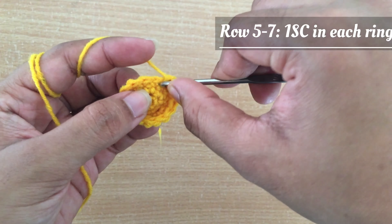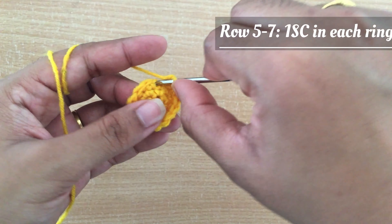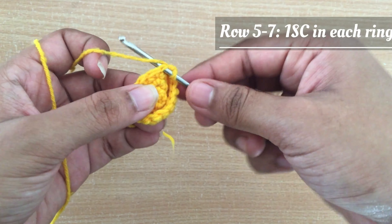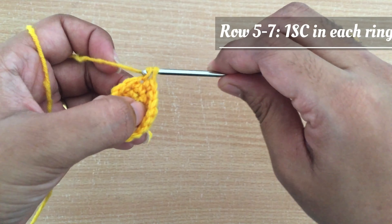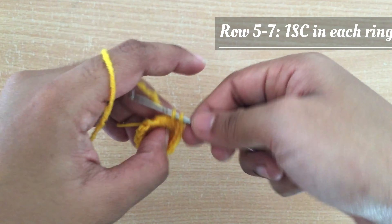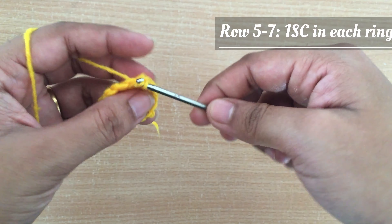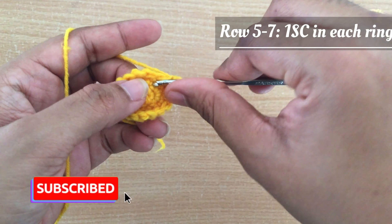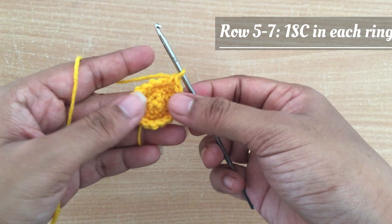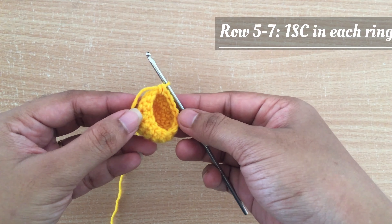Next I am going to start making row 5. For row 5 I am simply going to do one single crochet in each ring. We have 16 single crochet at the end of row 4, so I am going to do the same 16 stitches in rows 5, 6, and 7. Skipping rows 5, 6, and 7 — at the end of row 7 you can see the result here.